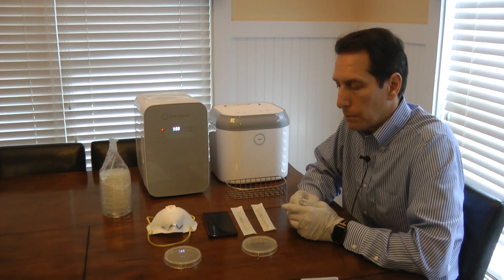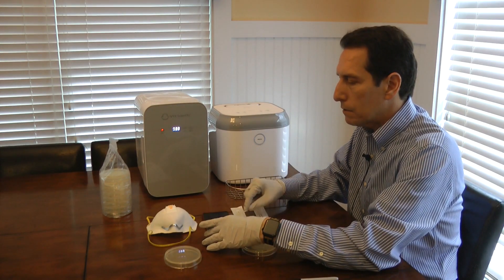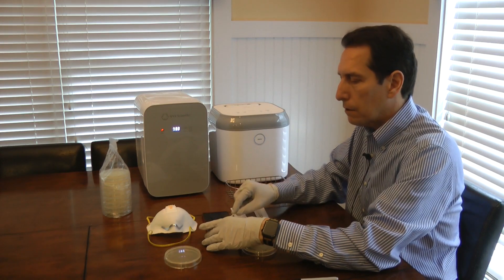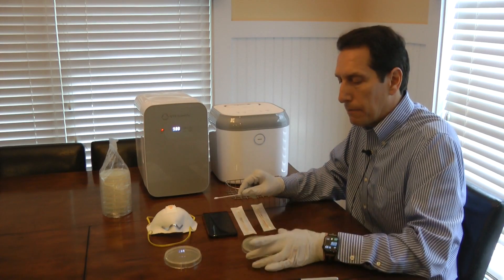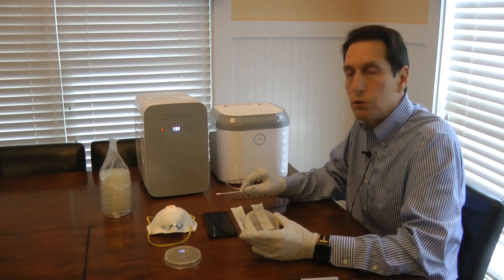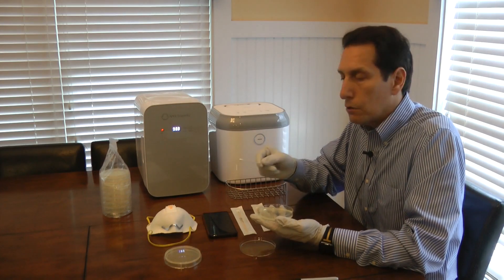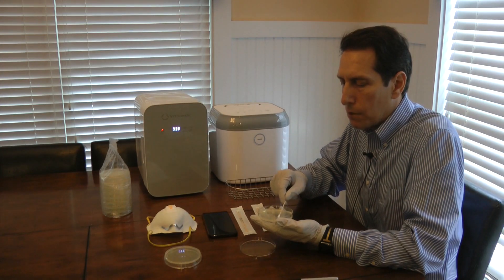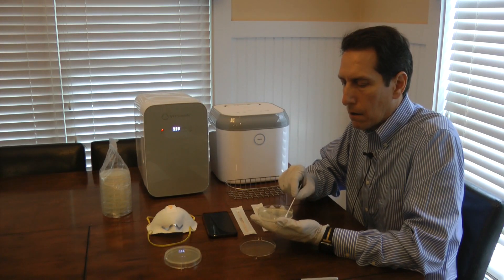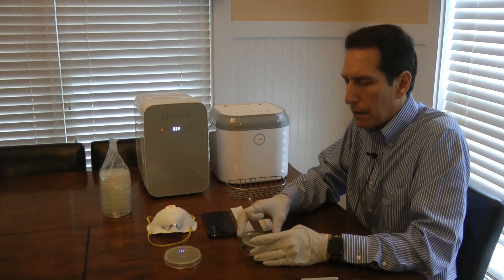So for the first part of the experiment, I'm going to take a cotton swab and gently roll it across the surface of my cell phone. We'd expect our cell phone to have quite a bit of bacteria on it because we're constantly handling it as well as holding it up to our face. I've marked one of the petri dishes 'dirty,' meaning I haven't cleaned the objects yet. I'm going to take the dirty swab and gently scrub it across half of the petri dish, rotating the swab as I go, to get those bacteria onto the agar plate.